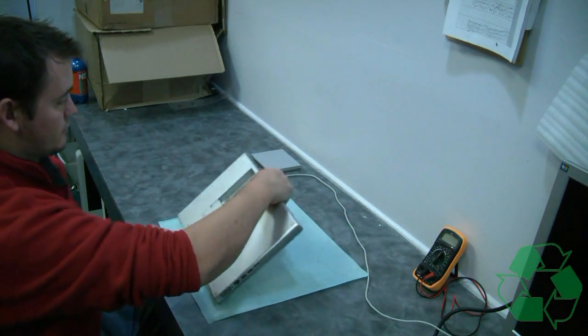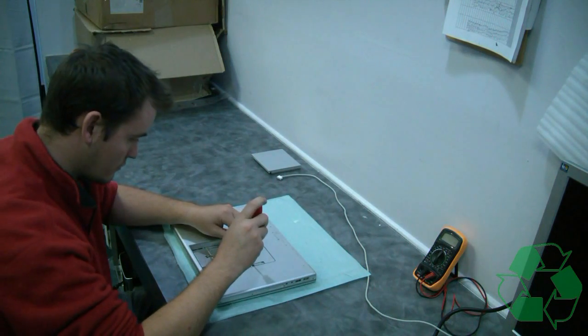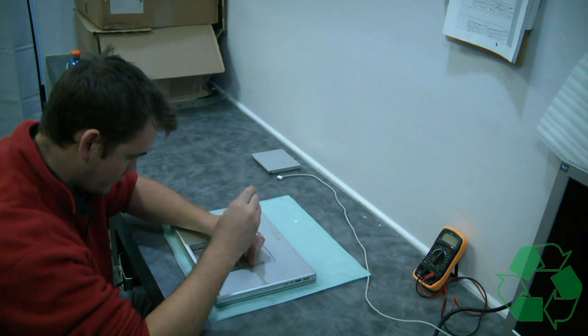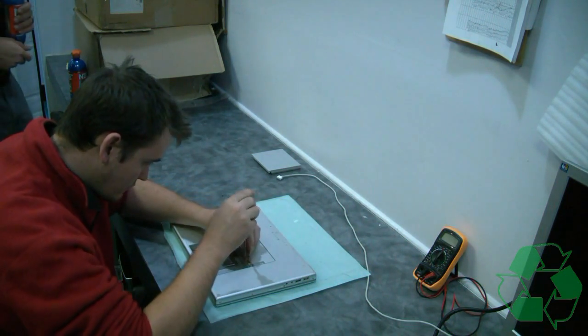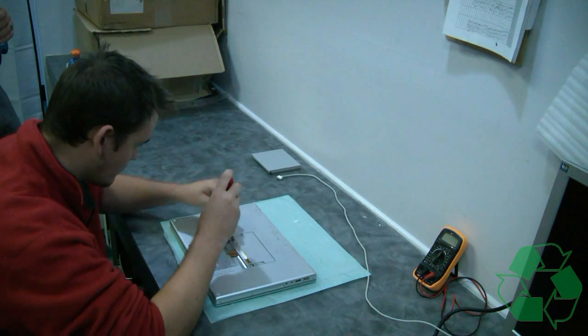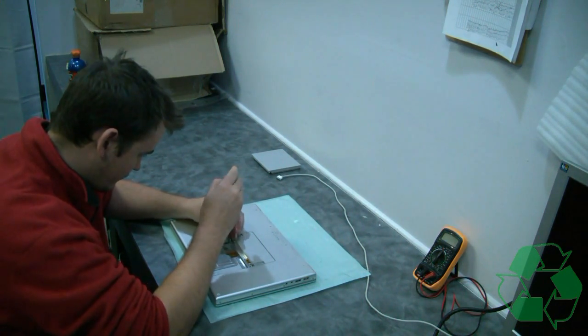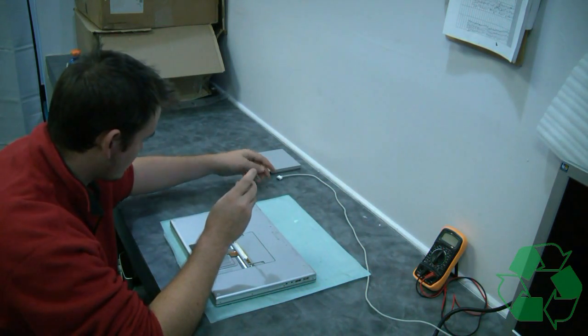These Macs are a little bit more hard to pull apart than the DV9000 HPs, but still not too bad. The aluminum chassis is nice — it holds up real nice over time — but be careful. The edges on those, when you pull them apart, definitely get sharp and can cut you up real easy.